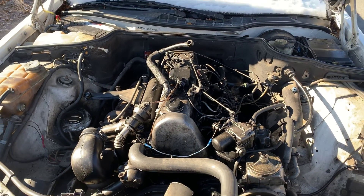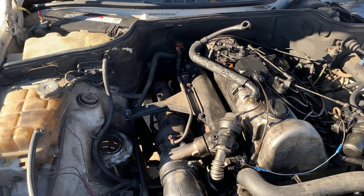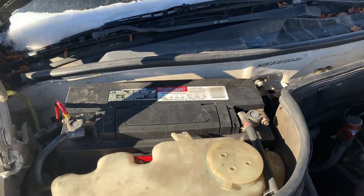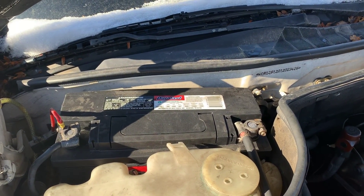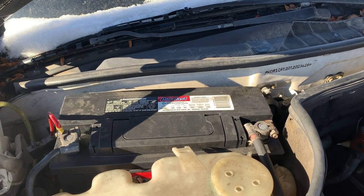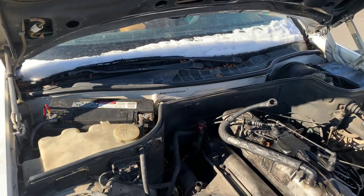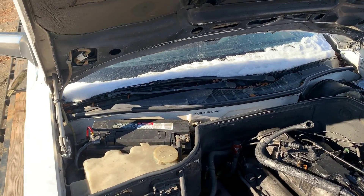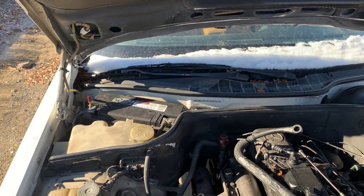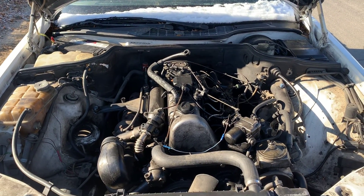First thing I'm going to do is get the air cleaner box installed again — I don't want it sucking up any dirt or dust. I'm also going to test this battery since it's been sitting for probably about a year. I bet the battery is going to be low. The interior lights are still coming on, so it's not completely dead. I can probably just charge it up and reuse it — it actually looks fairly new, which is nice because they're expensive.